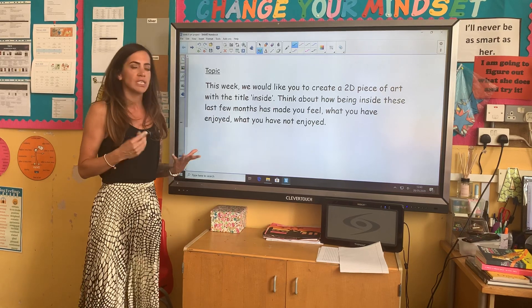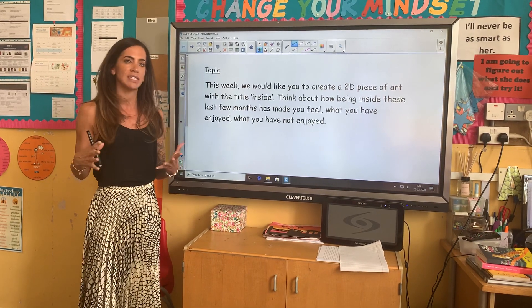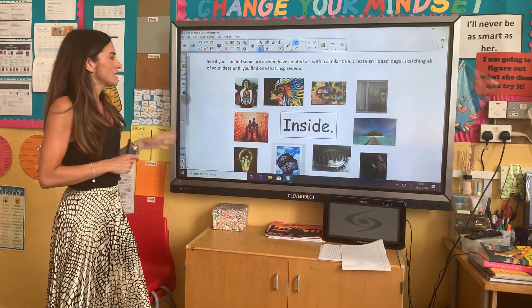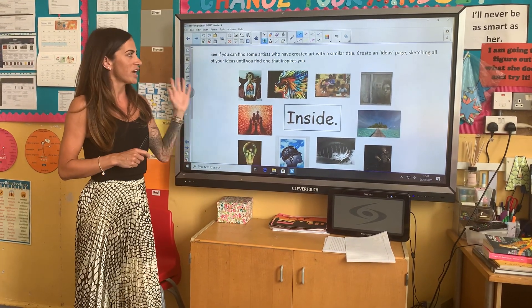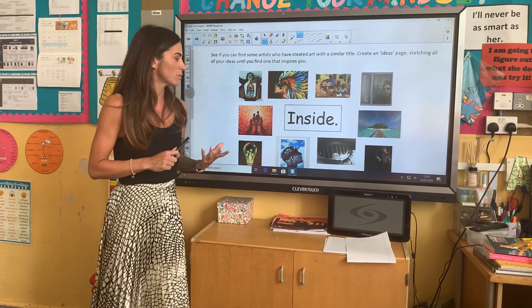When you're doing this, I really want you to think about when we did the fragile art and how we moved along before we created our final piece. The first thing I want you to do is have a look online and see if you can find some artists who have created art with a similar title. Then create an ideas page, sketching all of your ideas until you find one that inspires you.